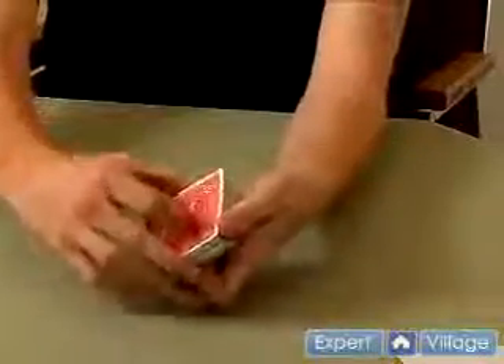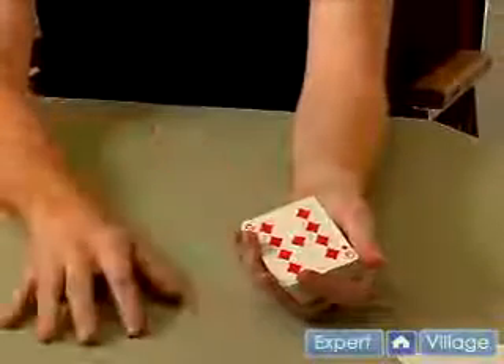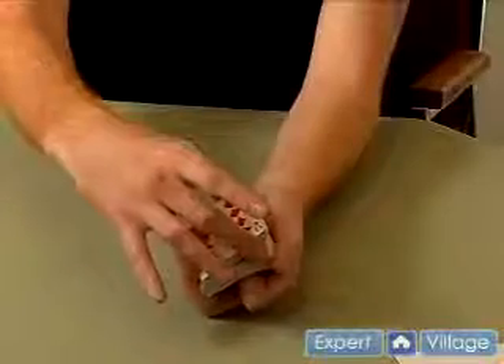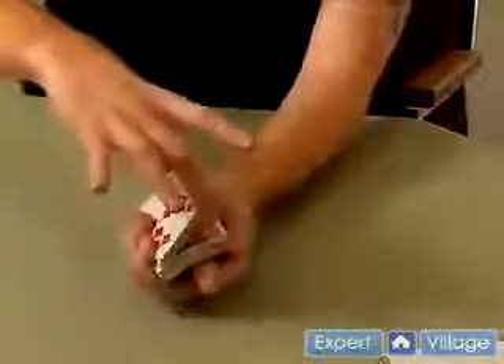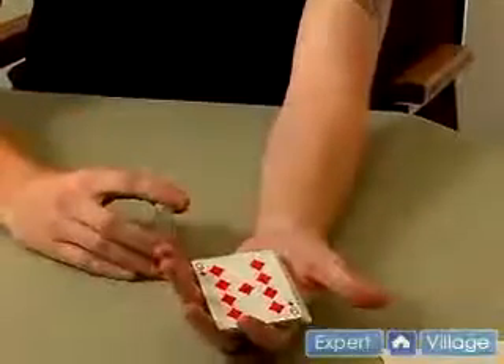This is a real easy force. I'll use that nine of diamonds. All you do is have the card that you want on top of the deck. Riffle down, when they say stop, what you're actually going to do is grab the cards, but grip the top card with these fingers. So when you cut, you're just going to slide their card off, just like that, and hand it to them. That's going to be the card they pick.